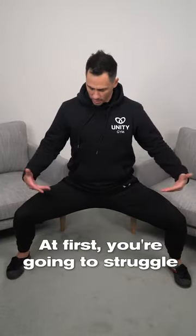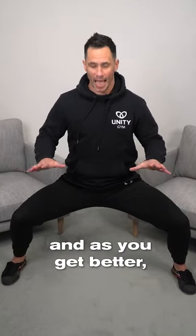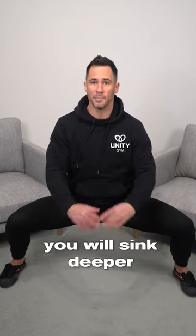At first, you're going to struggle to be able to even sit this high for any good length of time. Try to hold for five minutes, and as you get better, you'll sink deeper into the position.